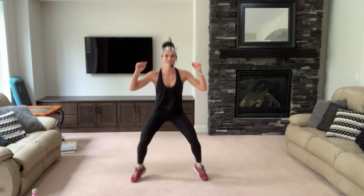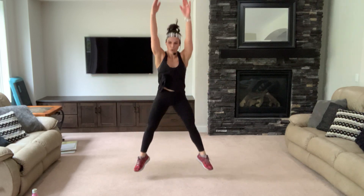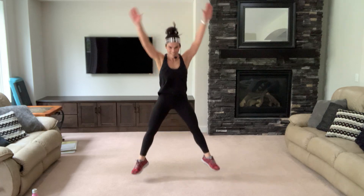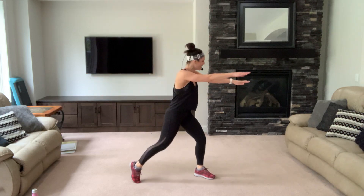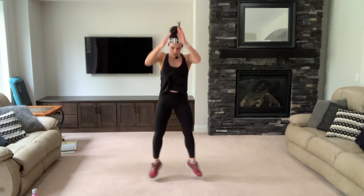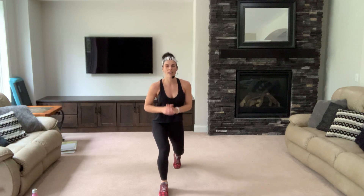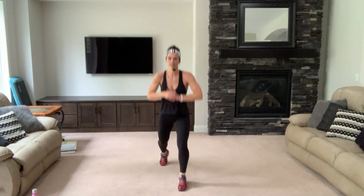Plie turn, plie jump — do the jumps. Plie turn and do it. Jump, jump — we gotta do it one more time! Plie with a pulse — three more, push through, yes you can. Lunge, lift and pop. Lunge, lift and pop. Lunge, lift and pop — four, three, two.